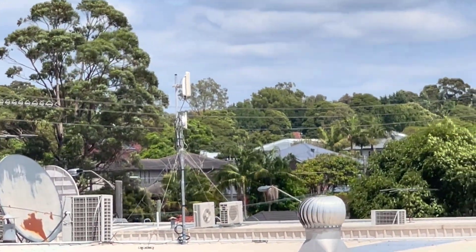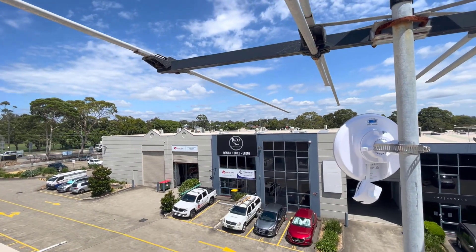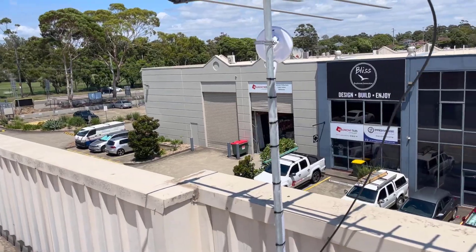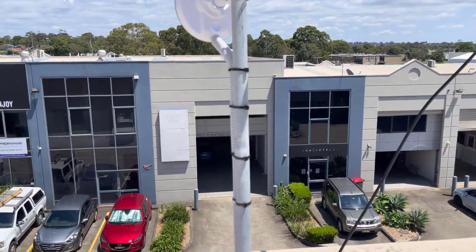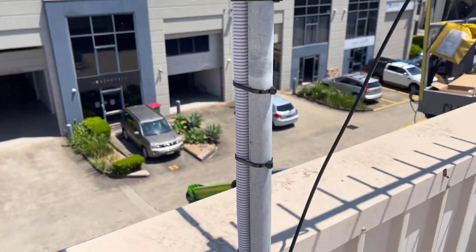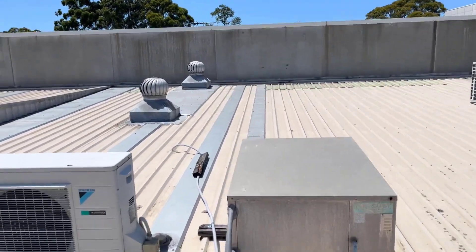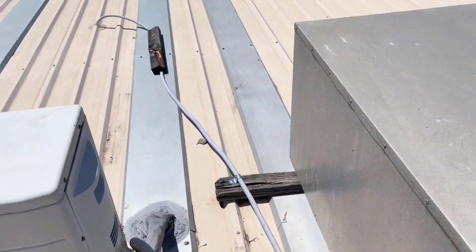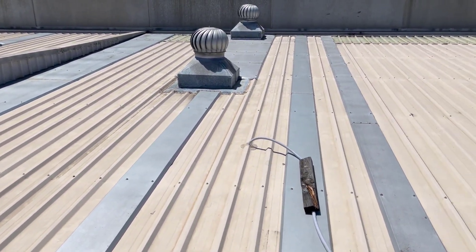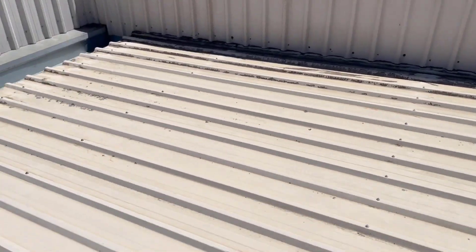Those two dishes are facing each other and that will beam the internet from that building over to this building — happy days. I've got the conduit all the way up into the unit now, and I've run the cable back over to the hole using saddles to hold it down. I've got silicone up there drying to waterproof the entry point and stop any water getting in.